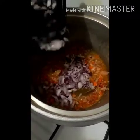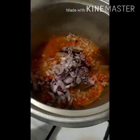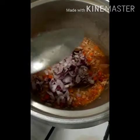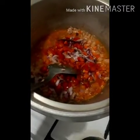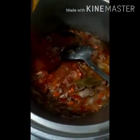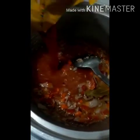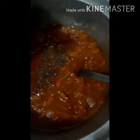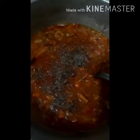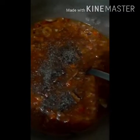Now let's add the onions and then the bell peppers as well. We'll be adding the sauce now — just pour in the whole pack. I'll be adding a dash of ground black pepper — just a little, since the tuna is already spicy, so no need to put a lot. There you go, black pepper.